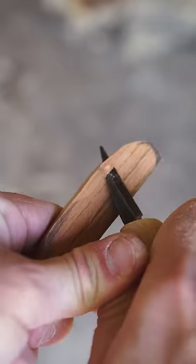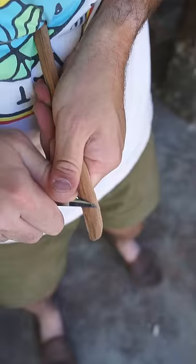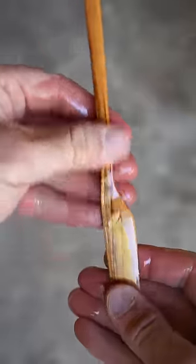I'm making this one out of some tiger wood that a kind viewer sent my way. Tiger wood is a commercial name for wood that comes from several different types of trees whose wood can exhibit tiger-y properties. And by that I mean it's orange and there are some stripes, which is pretty neat.